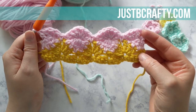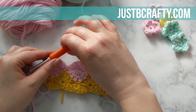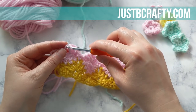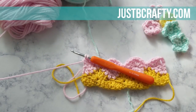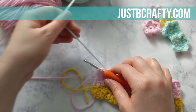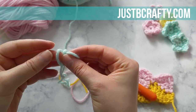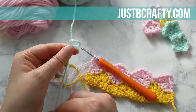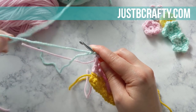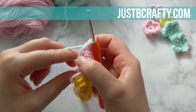Once again this is a great place to do a color change. Take your hook out, pull out that last loop, put those two little loops back onto your hook, and cut your yarn. Then attach your new color — I like to start with a slip knot, slide that knot onto the hook, and complete my last double crochet with my new color.